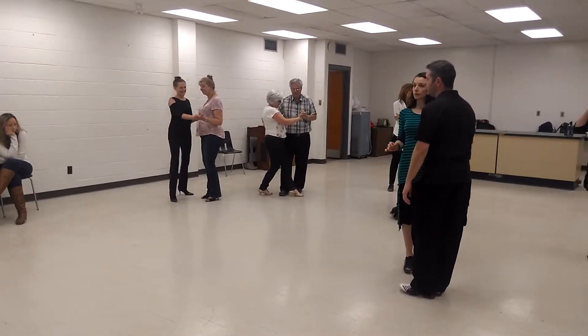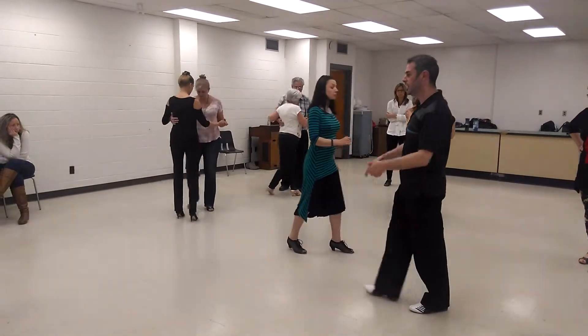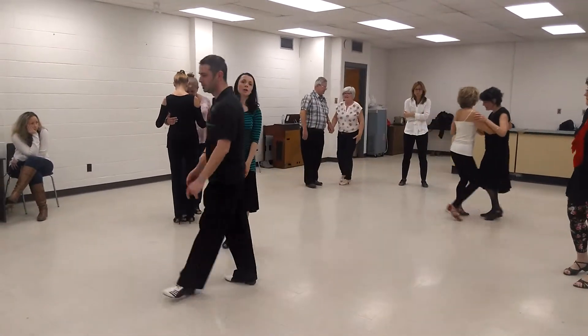Realign, and six, seven, eight. Okay, practice that amongst yourselves and we'll come and help you out. Thank you.